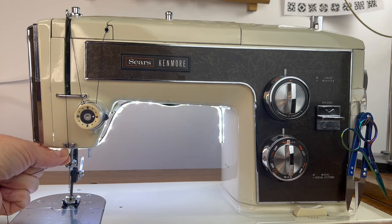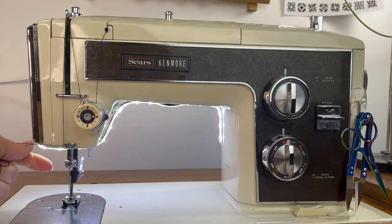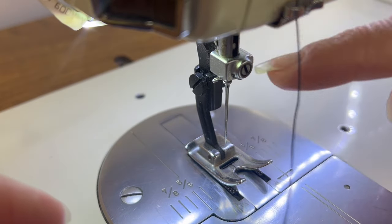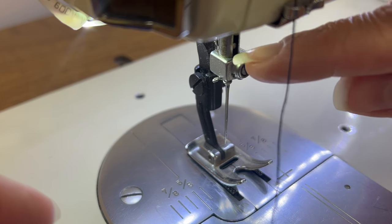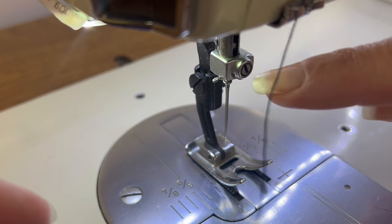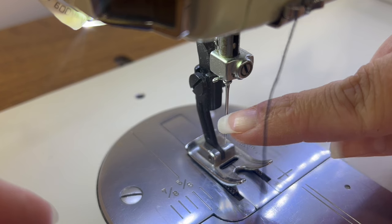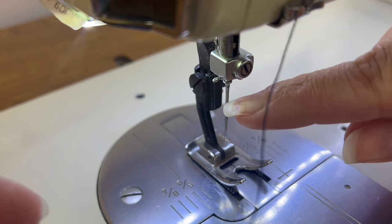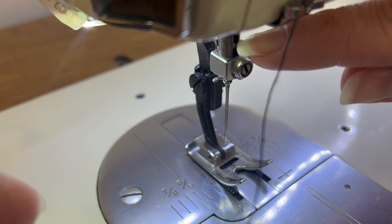From here I am going to take it down to another thread guide, pull it over, and next we go down to our needle bar. This lighter colored bar here is our needle bar and it actually holds the needle in place. This little screw in the front is the needle clamp screw — you loosen and tighten this to remove your needle. When you need to switch needles, you just get a little tiny screwdriver, turn it lefty-loosey, and the needle will pop out so you can replace it. You can see this tiny little ball bearing — your needle goes all the way up to that stopper.